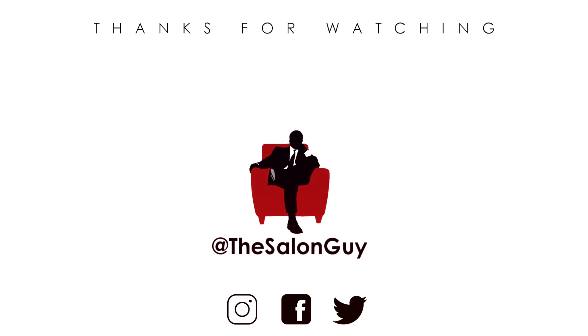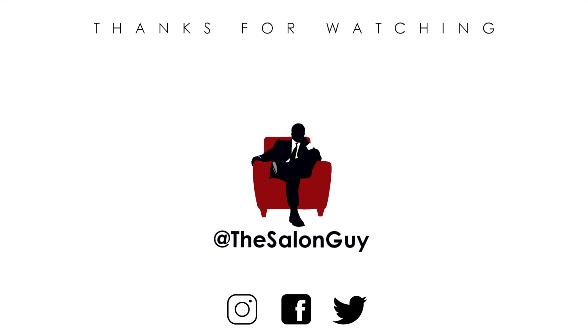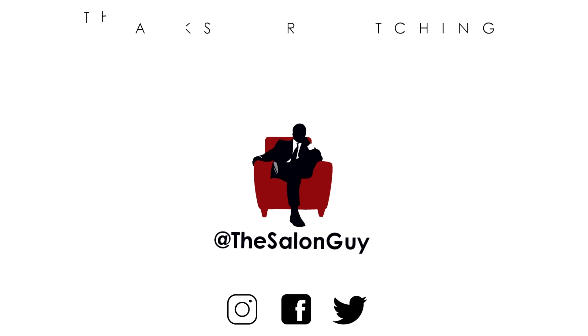Everything else is on sale too, but this is the best time — the biggest sale of the year, 30% off. Thank you for all of your support, especially on Beach House. It's a really amazing product; I spent a lot of time developing it, and I'm proud to be one of the first, if not the first, to have a sea salt hair powder. Thank you all so much — I'll see you soon.